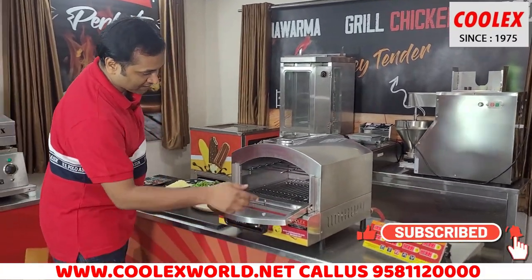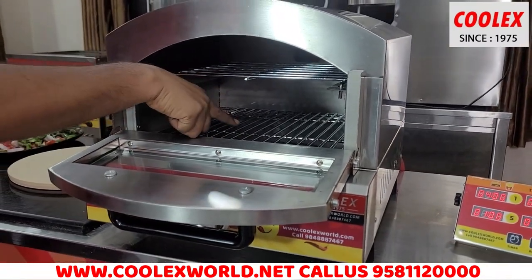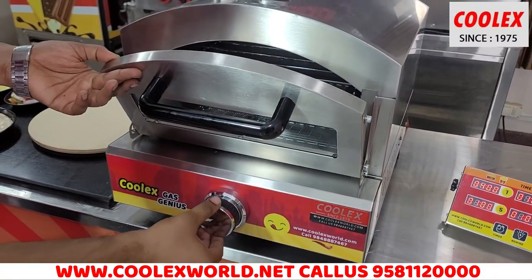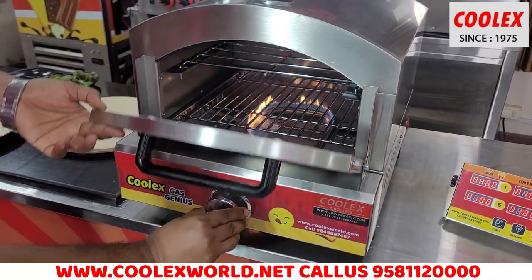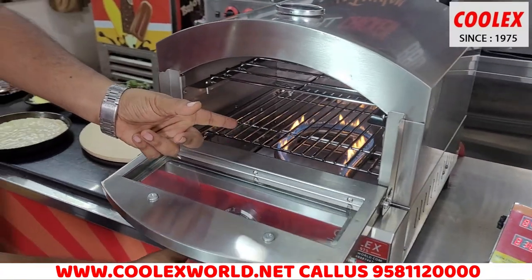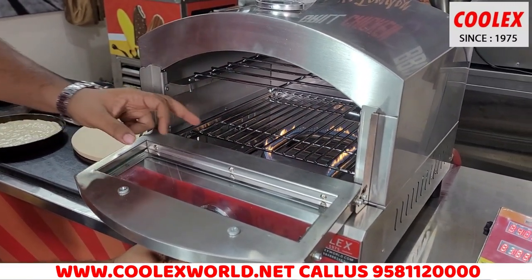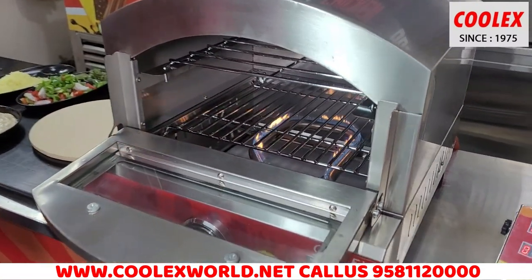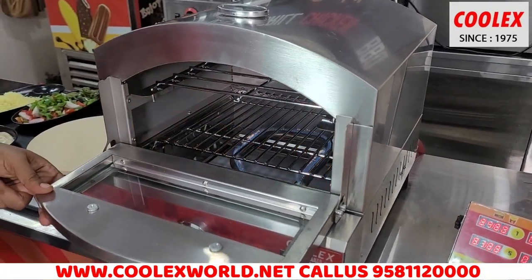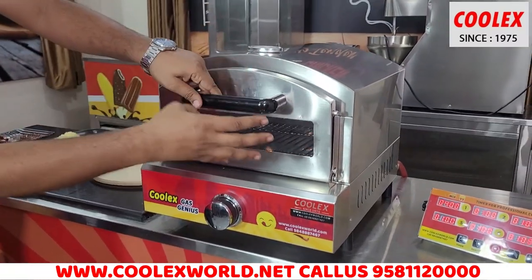Look at the machine. There are two levels of mesh, and below you can see the burner. The burner is on. This is the regulator — press and turn it on automatically and the burner lights; a lighter is not needed. Now I am keeping it on low heat and low flame, then high flame, then low flame again.